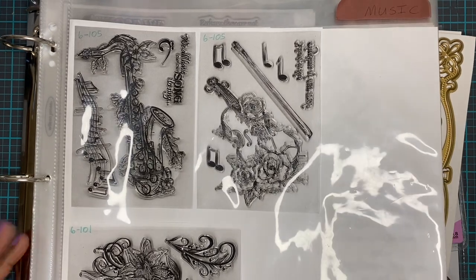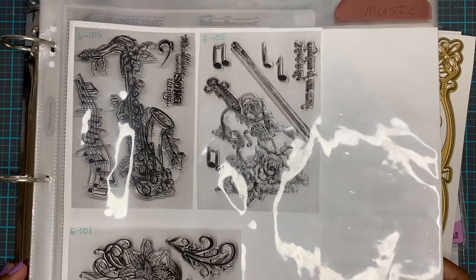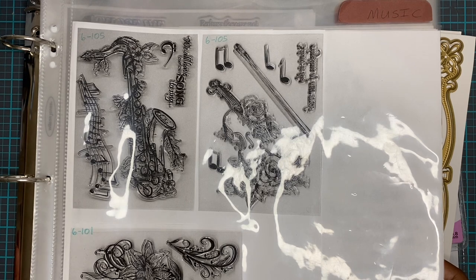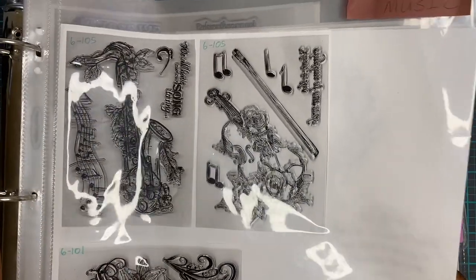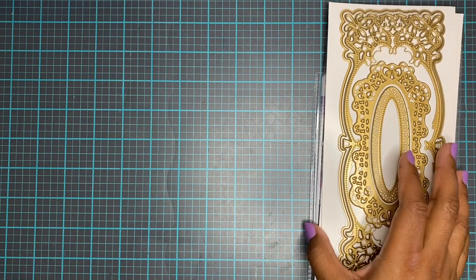I found myself not pulling it out, but my phone is always in my hand. So it's easy to just look on there. Sitting on the couch, I can look and say, what do I have for birthday dies, or anniversary dies, or stamps? Versus the binder — I'd have to go find it and look through it. It wasn't for me. All right, back to organizing these dies.